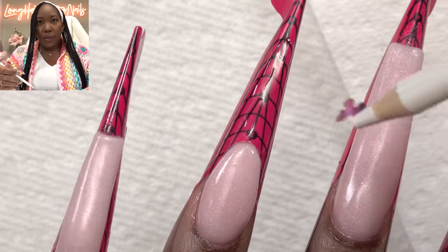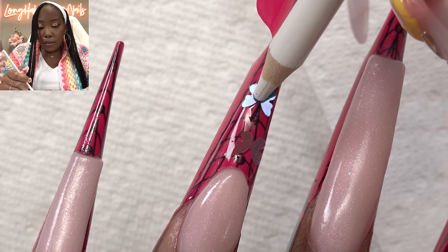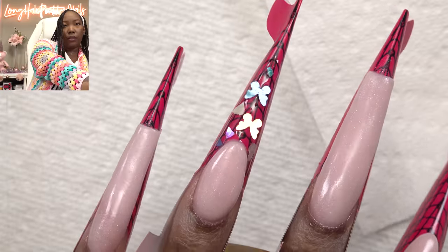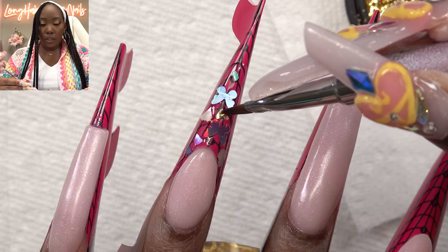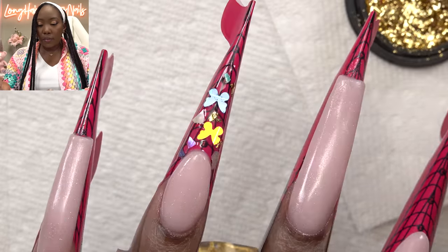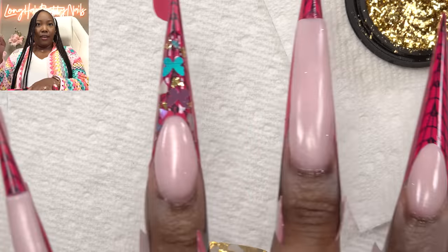I'm going to start with these little butterflies — I think these are so cute. I wanted to do a blue one. I'm going to put some shells. And then I wanted to go in with some gold foil. Just going to use the Patty Gel brush and drop some of them randomly just in between to give it a little sparkle. I'm going to go ahead and cure this to cure everything in place.